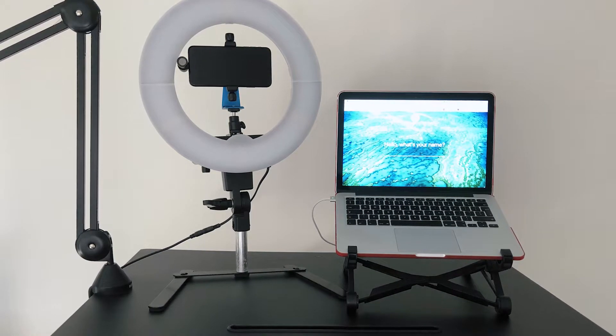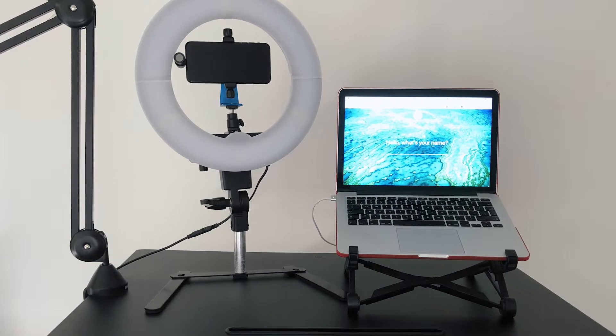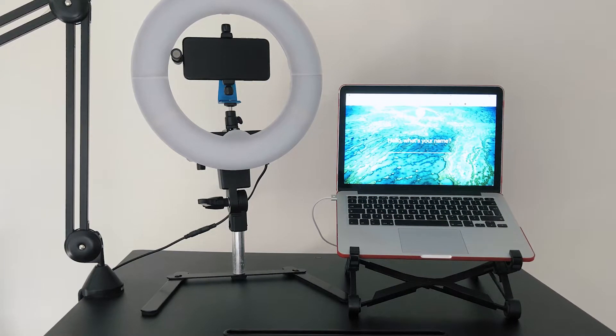The smaller 12-inch ring light I use for Facebook Live streaming with my desktop or smartphone. Yes, I probably could use the 18-inch ring light for live streaming as well, but I like how the 12-inch ring light fits on my desk without taking up too much space.